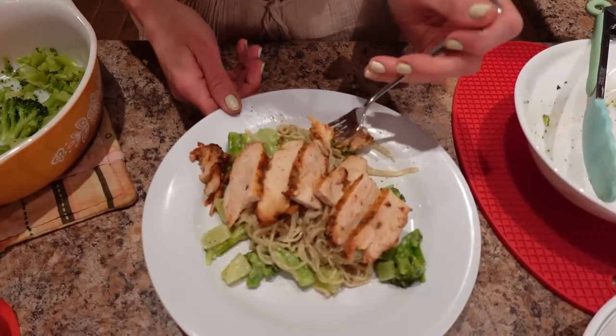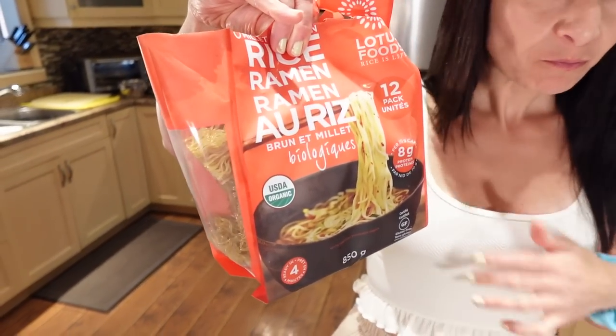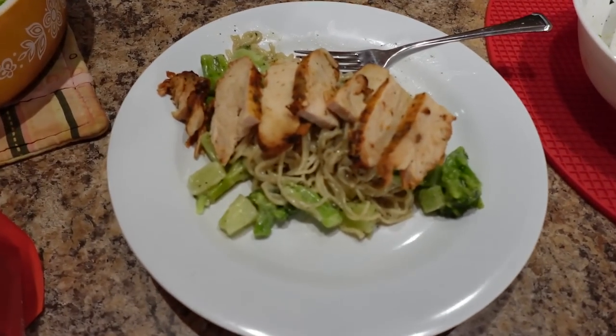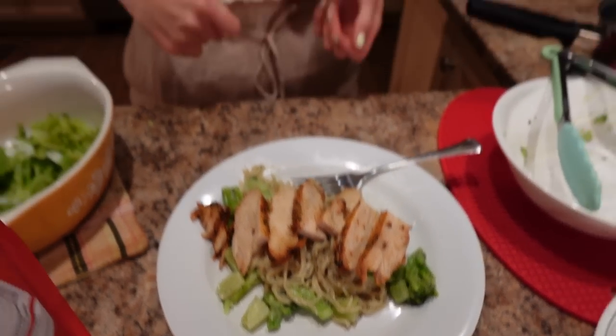Let's get some noodles and some broccoli — a little bit of everything. These are really good! You wouldn't even know they're rice ramen noodles. I'm going to mangiare — that means eat in Italian — and then I'll show you my leg workout and do the check-in and weigh-in.